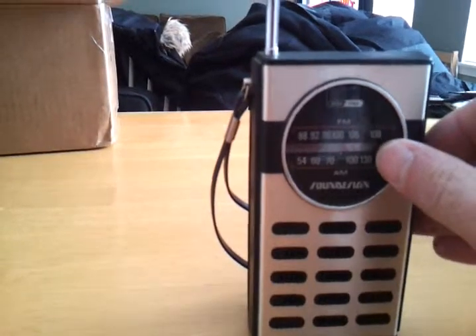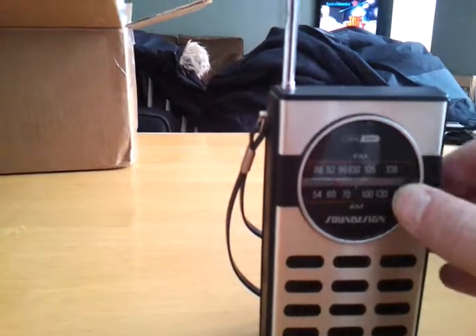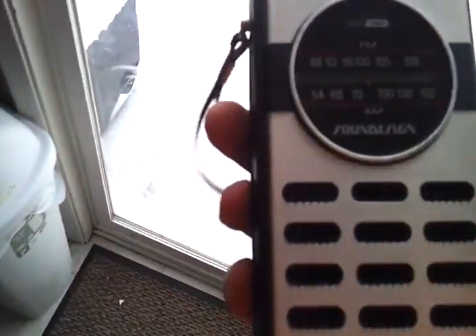Let's switch over to FM. Maybe I need to go by the window. There we go. Oh, I'm going to get an interception. I'm going to pull that and turn it off.